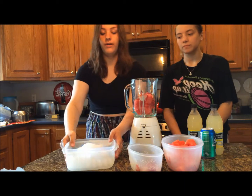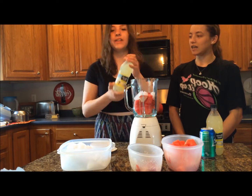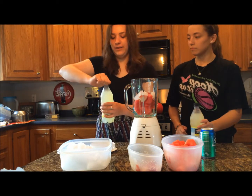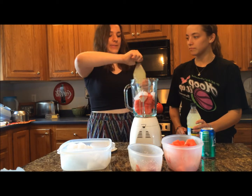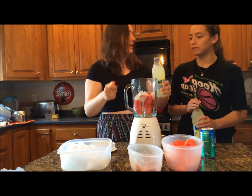This is optional, but if you want your drink to be more of a slushy consistency, you can put some ice in. Next, for the main part, we're using Minute Maid lemonade in a bottle — 20 fluid ounces of lemonade.